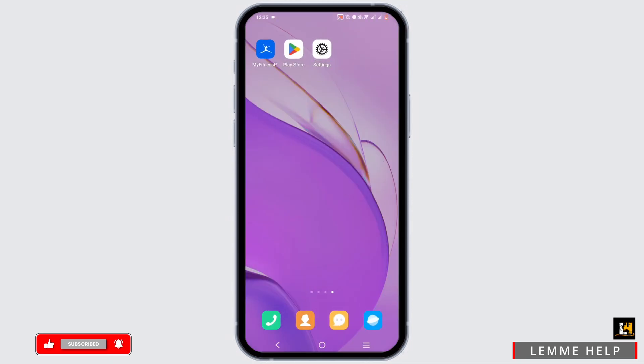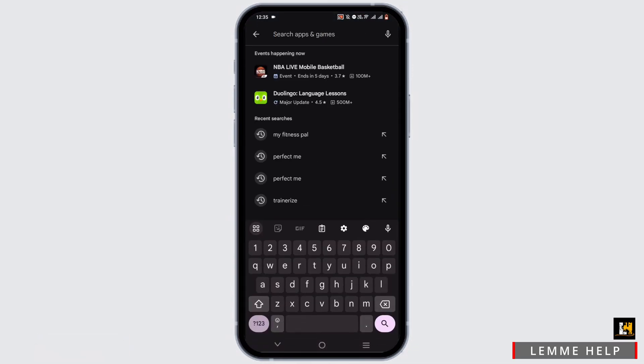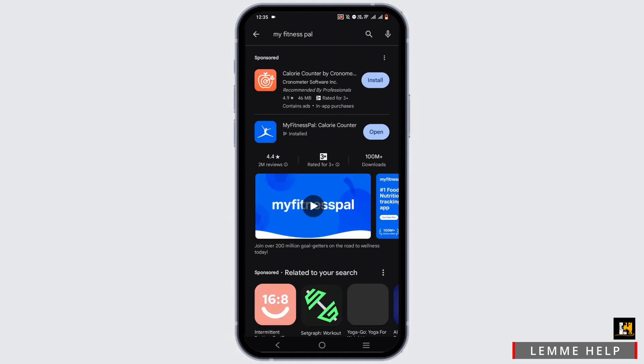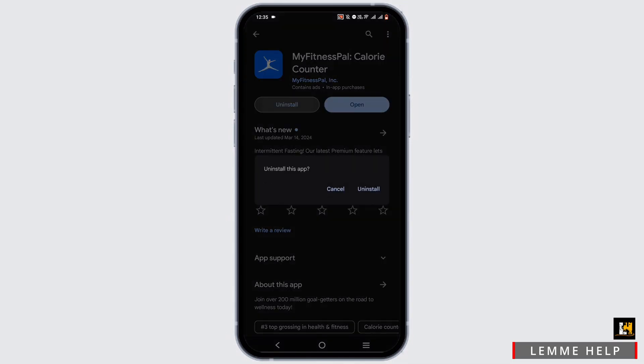Now open up your Play Store or App Store. In the search bar, search for My Fitness Pal and tap on it. If there is an update available, update the app. If not, uninstall the application and reinstall it again.